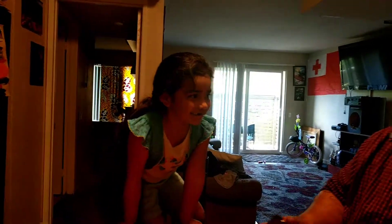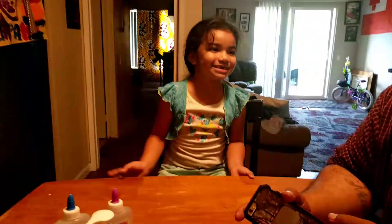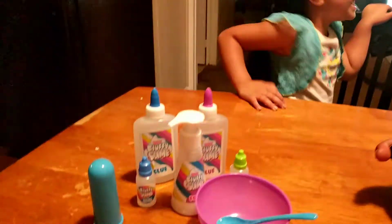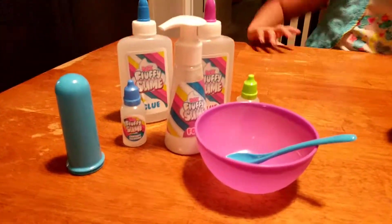Alright, do it again. It didn't come. We're on the slime network. It's called Makaleta's Slime and Putty.